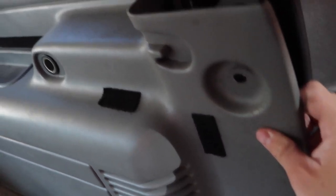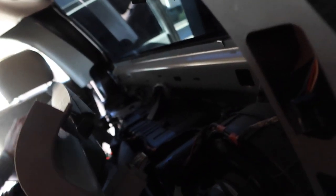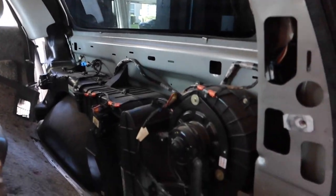We couldn't remove the right side because there's a bunch of sensors. Look at all this stuff — it's not like the other side where it's pretty much plain. I don't know what all this is but we can't remove that panel.